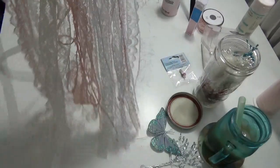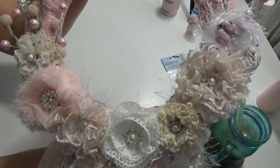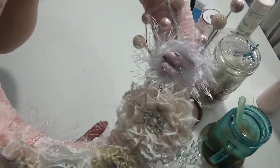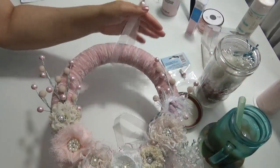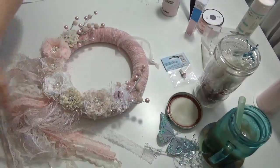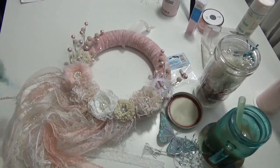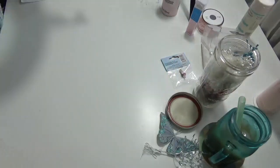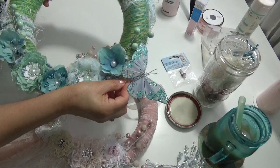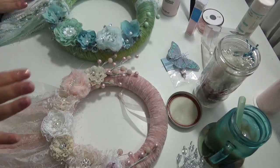This is my spring wreath — I'll give you a close-up. My favorite part is the little birds; they're so sweet. I hope you like my project and it has inspired you to make beautiful wreaths. Let me know if I should include the butterfly on this wreath. That's all, folks — thank you for watching, bye bye!